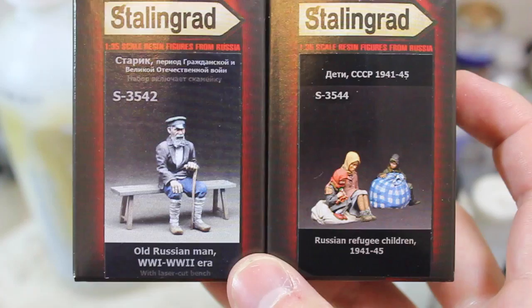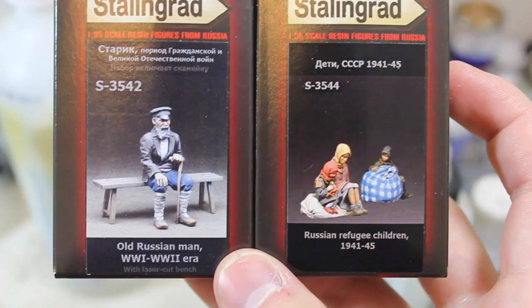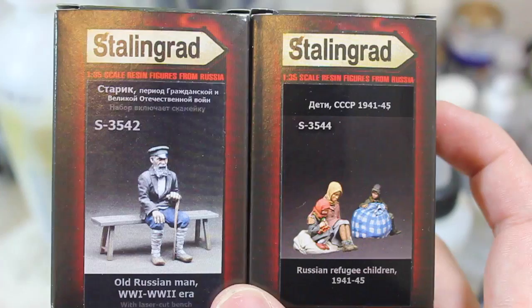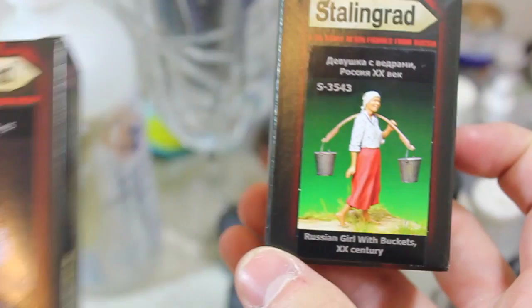These are all going to be some of their civilian figures. Stalingrad has done a lot of great stuff with civilian figures because even though they're Russian refugee children and an older gentleman, they could be from any Eastern European country or even Western Europe, especially the children. That means they are really versatile and you can put them into a lot of different vignettes or dioramas.